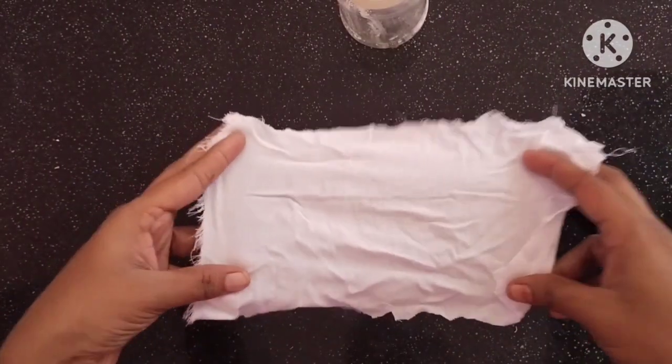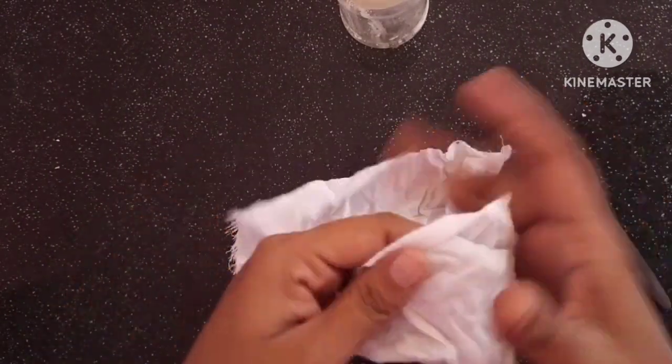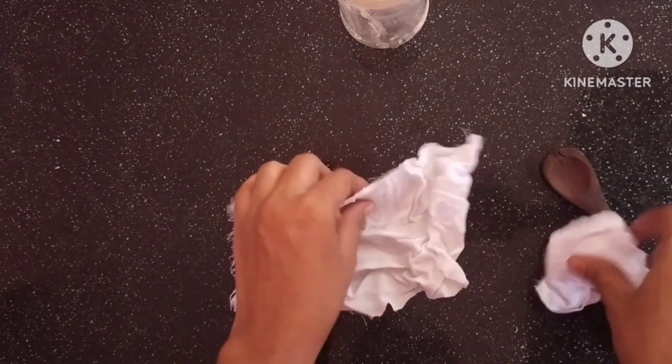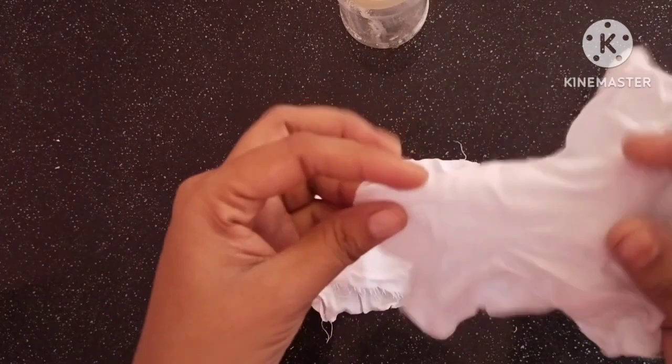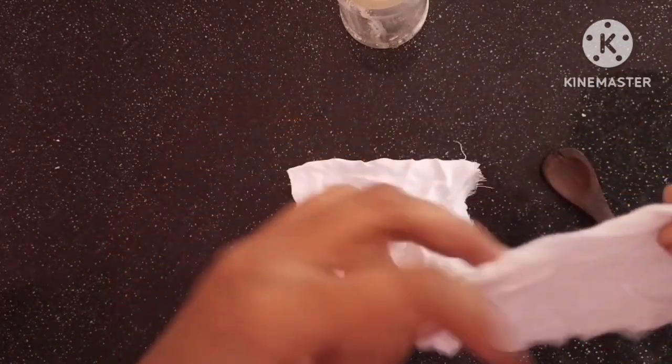This is a plastic cup. If you have a plastic cup, this is a small size and a white color.